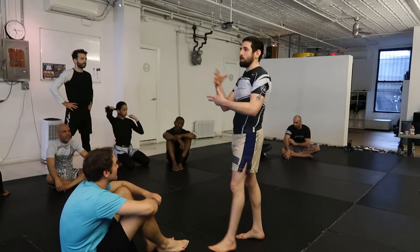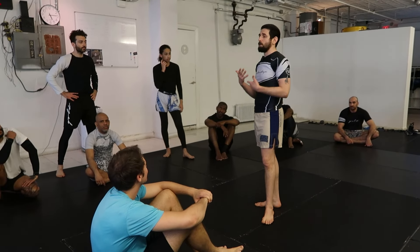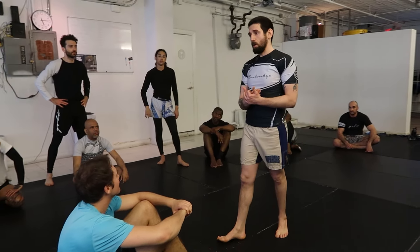All right, guys, we're always on leg locks, this guard pass, the Baron Bola from Mikey, everything under the sun. But we need to know the basics, and more importantly, we need to know how to defend the basics too. So in this week's classes with me, defense into offense, we're gonna see how to defend against the armbar from close guard.